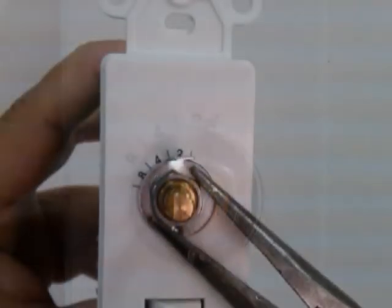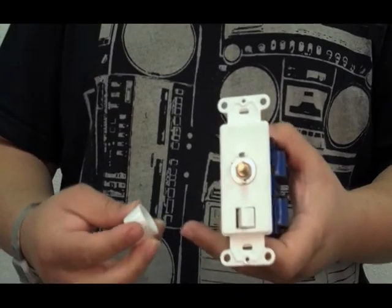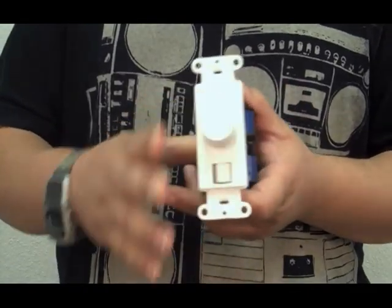Once you've set that washer, go ahead and tighten the nut and reinstall the volume knob back onto the in-wall volume control, and then it's ready for installation.